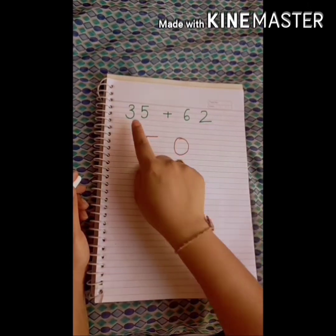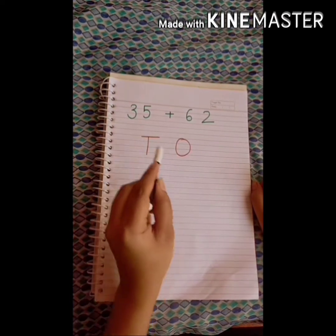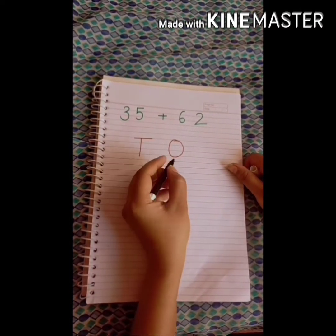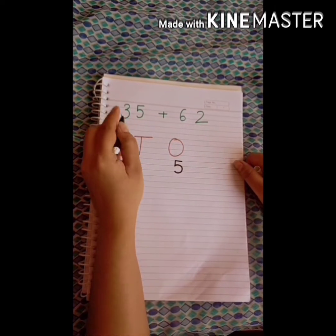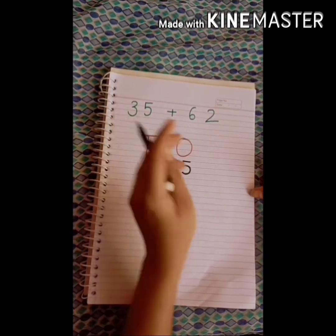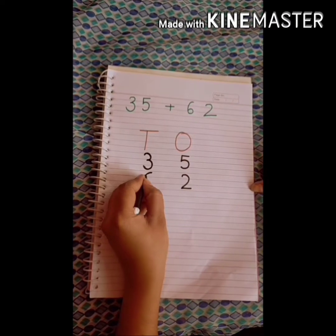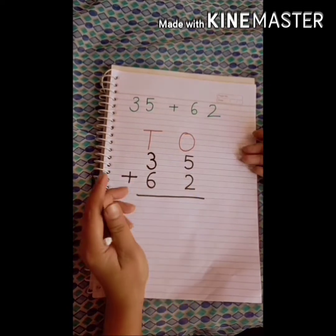Today I will add number 35 with 62. The first step of addition is we need to place the numbers in their proper place according to ones and tens. In 35, 5 is in the ones place so we write 5 under the ones column, 3 is in the tens place so we write 3 under the tens column. In 62, 2 is in the ones place and 6 is in the tens place. This is the sign of addition — that was the first step.